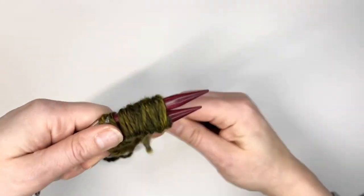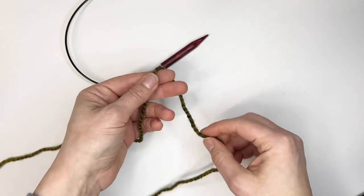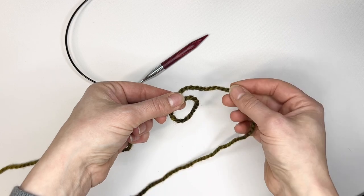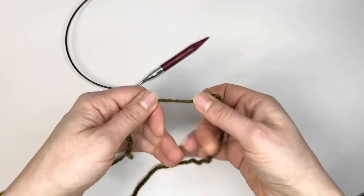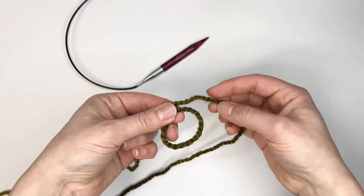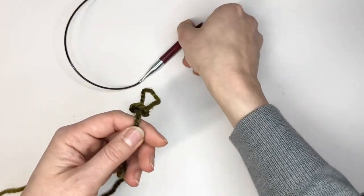After you wrap your yarn around your needles, keep the spot where you ended and create a slipknot. You do this by creating a circle and then pulling the yarn through the center of the circle. So you're going to create a C or a little circle and then the yarn that's on top is going to go through the middle of the loop in order to create a slipknot.